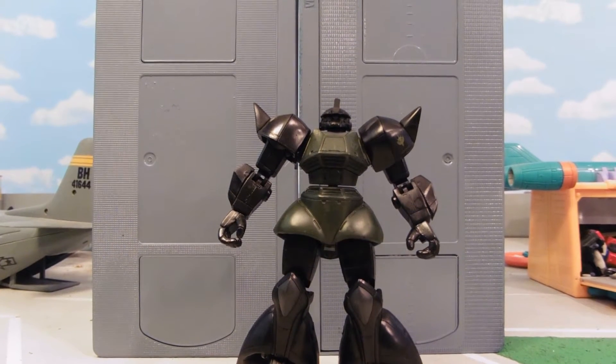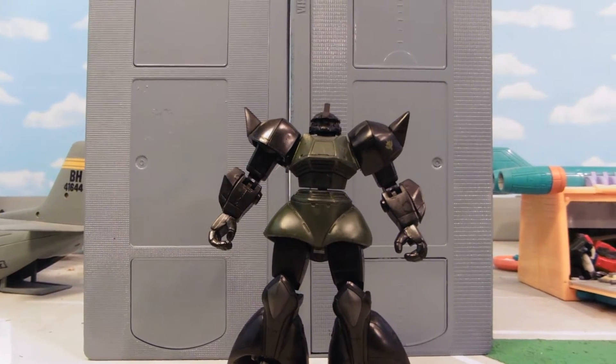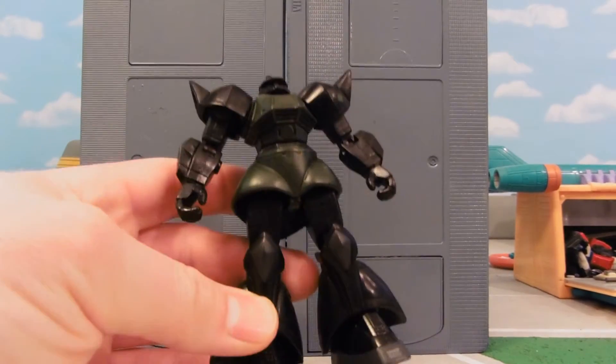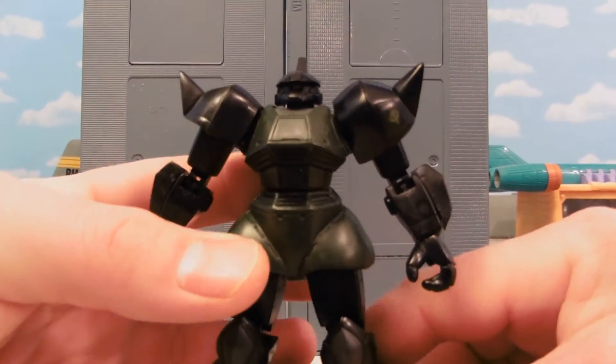Hey guys, Jessica Damo here with another Custom Gundam MSA review, and this is just a recolor of your regular gray and green Gelgoog. So now he is a jet black Gelgoog.